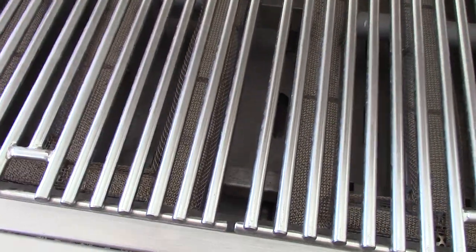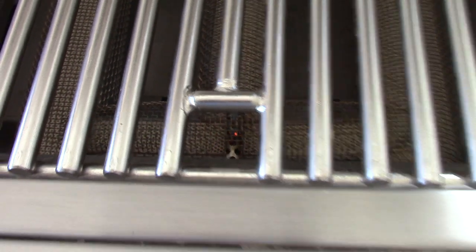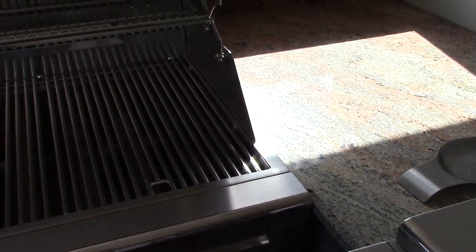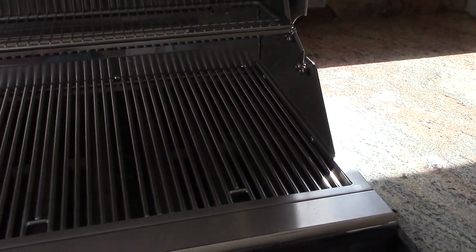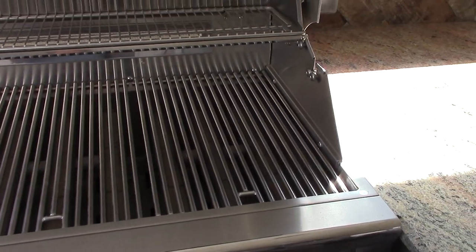Basically the way it works is, when you push in the button, the igniter lights up. Oh, here we go. See? And then obviously when you turn on the gas, that igniter will light the burner up. Actually, before I light the burners, there's something else I want to show you guys.